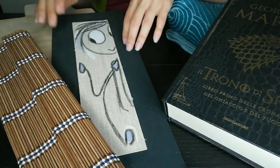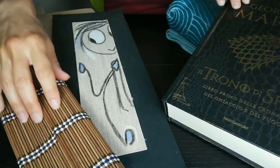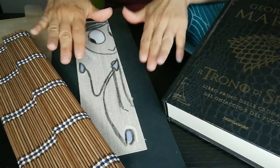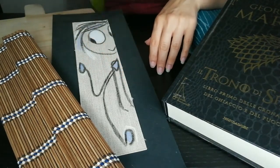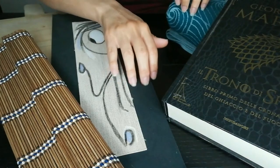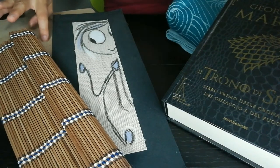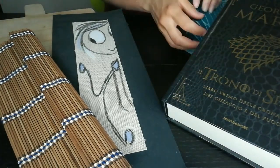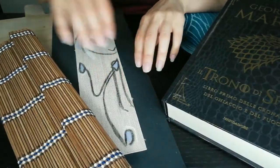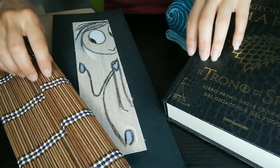Hello my dear friends, I hope you are all feeling well today. Thank you for opening this video. Today I want to scratch some objects — one, two, three, four and five — because I realized that usually scratching is so underrated.